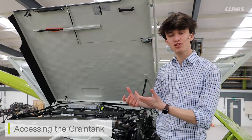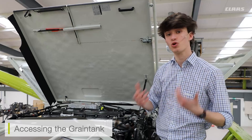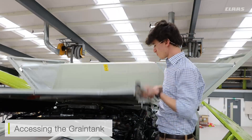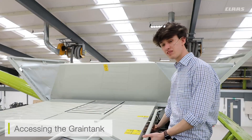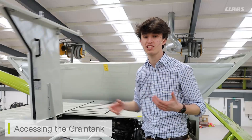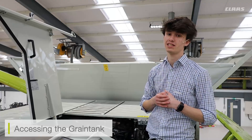Additionally, if I've just carried out maintenance on my engine but I want to get into my grain tank, I now have better access for that on our new Lexi machines. All I have to do is have this side panel down, and then flicking the side latch, I can actually raise the tank lid section or the engine cover section separately to that of the main lid. This then gives me step access onto the top and into the tanks.